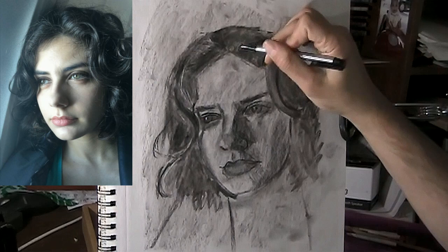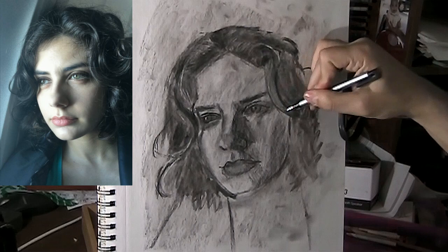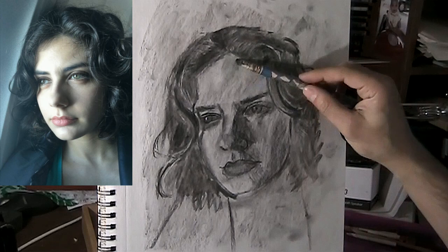Now here I'm using my pencil eraser to erase highlights. Just like I look for dark spots in the hair, I'm also looking at light spots of the hair. Like right here it's all light, so I'm using my eraser to add these light shapes. There are light spots but it's hard to see because I didn't put a lot of charcoal down. We'll eventually come back to that. So let's start blending in the face a little bit.